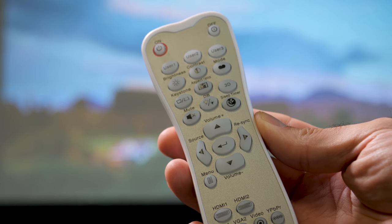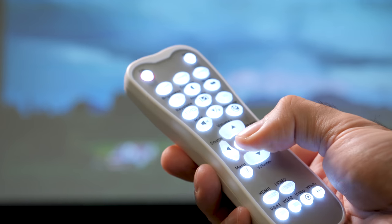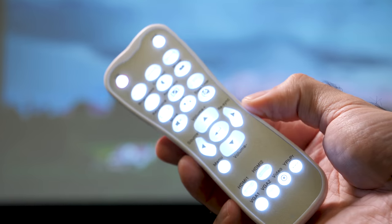I have to mention the remote too. It's got intense backlighting, which means you'll never have to guess at which button you're pressing, but it might actually be too bright for some in extremely dark rooms.